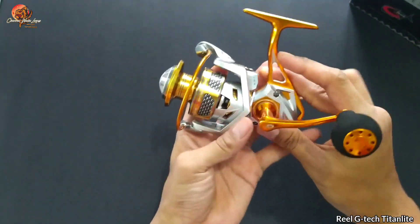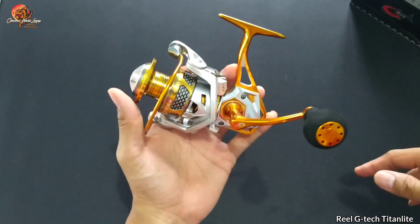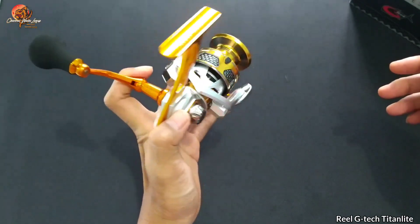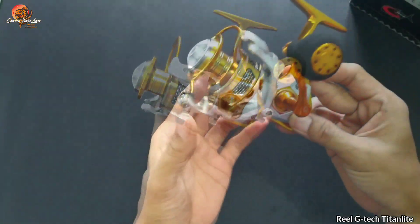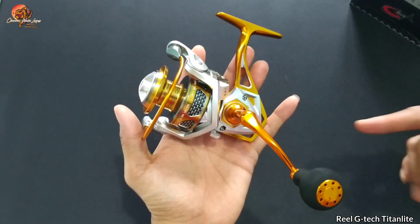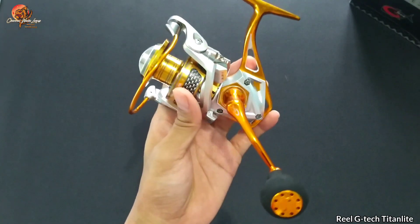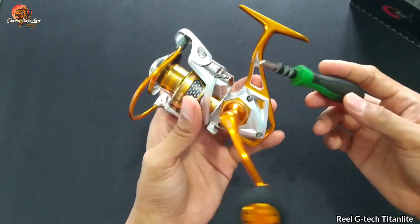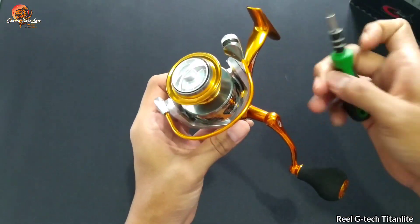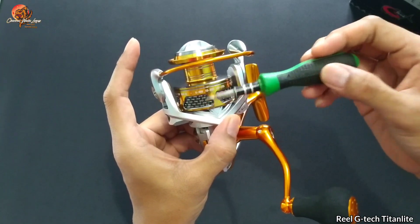Ini dia penampakan warna dari Real G-Tex Titan Light 3000. Warnanya keren banget, kombinasi antara silver dan gold. Kemudian kita lihat bagian bahan: body T-nya sudah aluminium, untuk rotornya masih graphite, dan untuk spool-nya sudah aluminium. Keren.